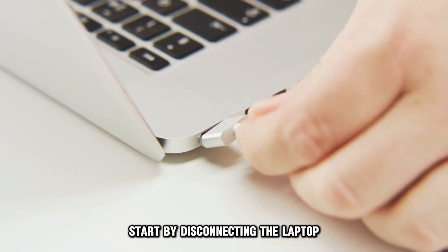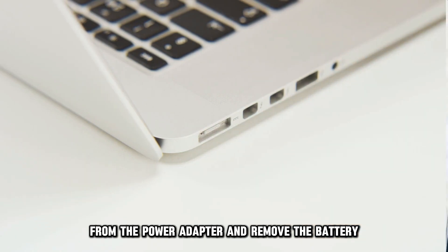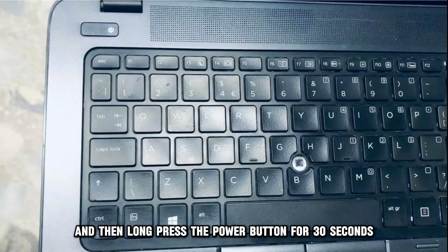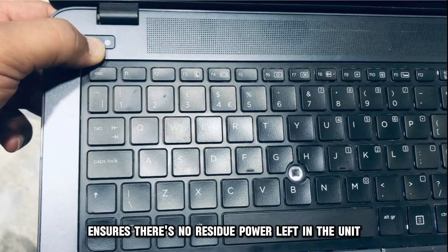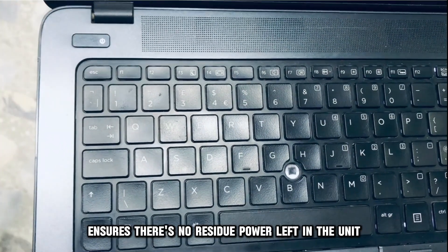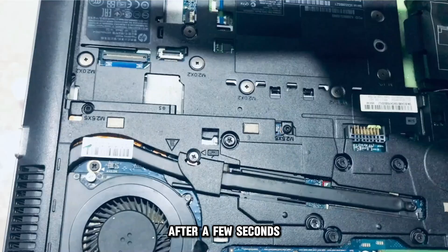Start by disconnecting the laptop from the power adapter and remove the battery, then long press the power button for 30 seconds. Doing that ensures there's no residue power left in the unit.